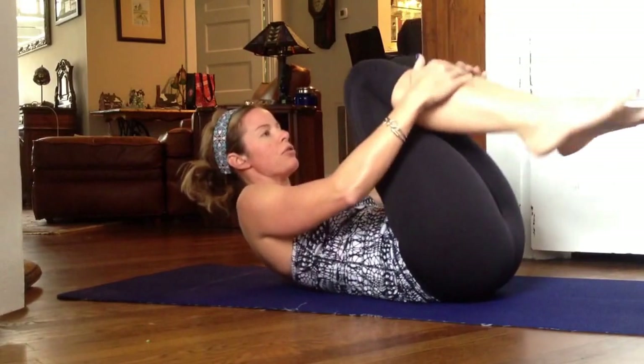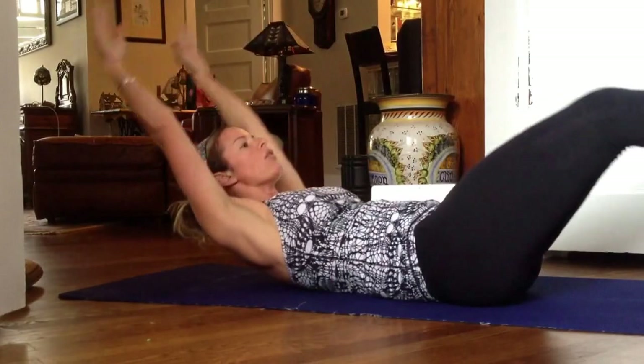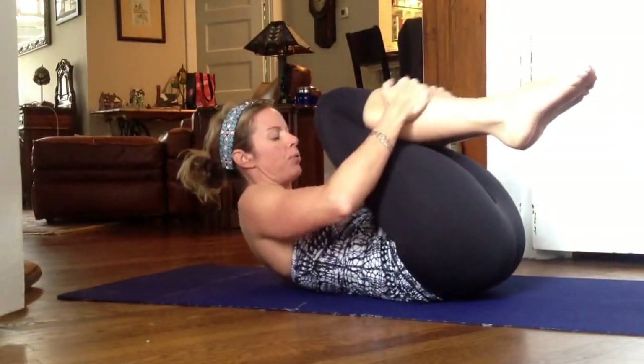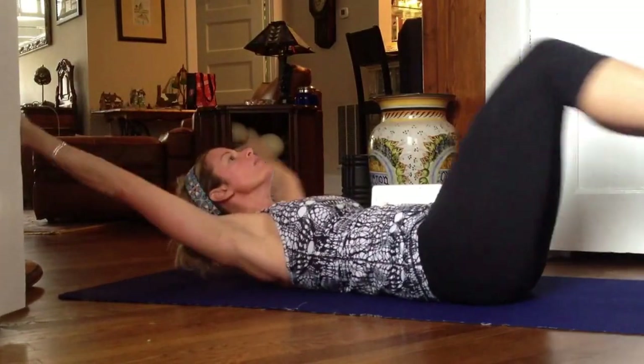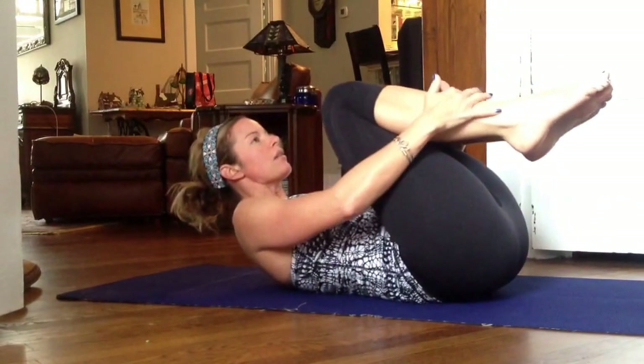For double leg catch, you're going to stay all the way up with the shoulders. Go ahead and bring both knees in. Inhale, arms overhead. And exhale, wrap the arms around and hold, and pull the knees in. Inhale out and exhale around. Inhale out and exhale around.